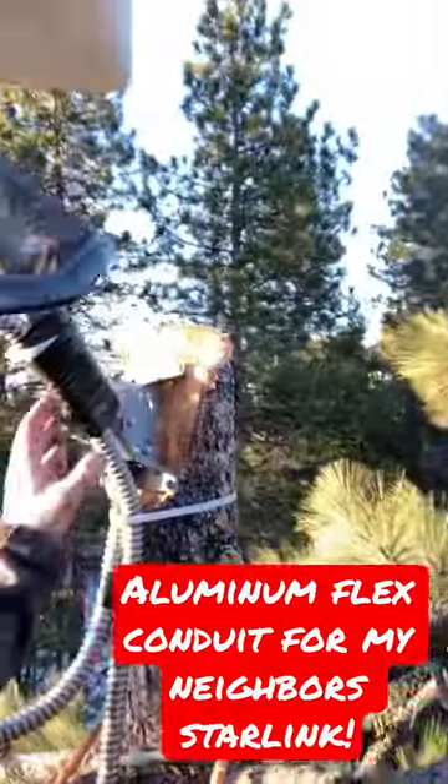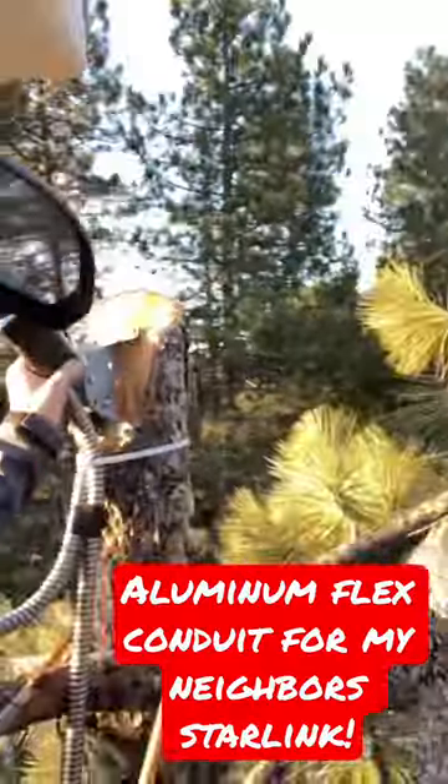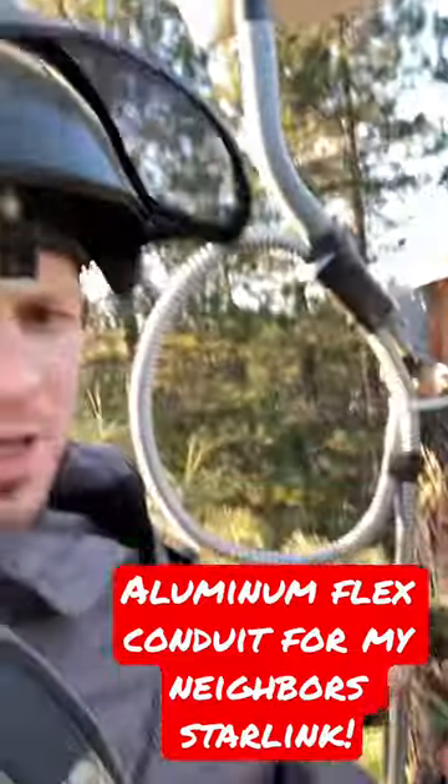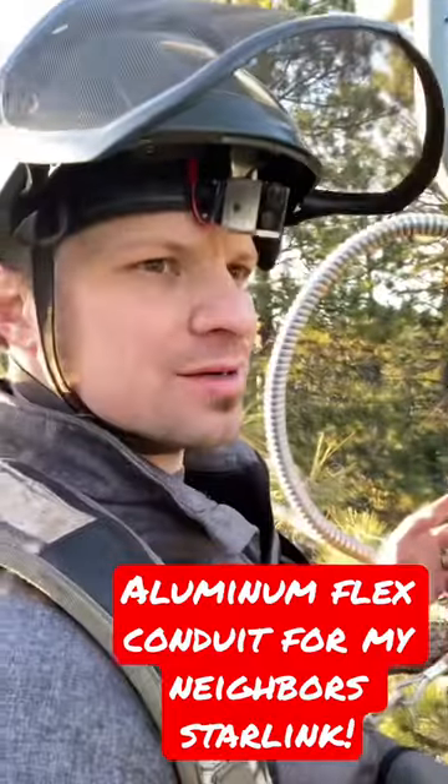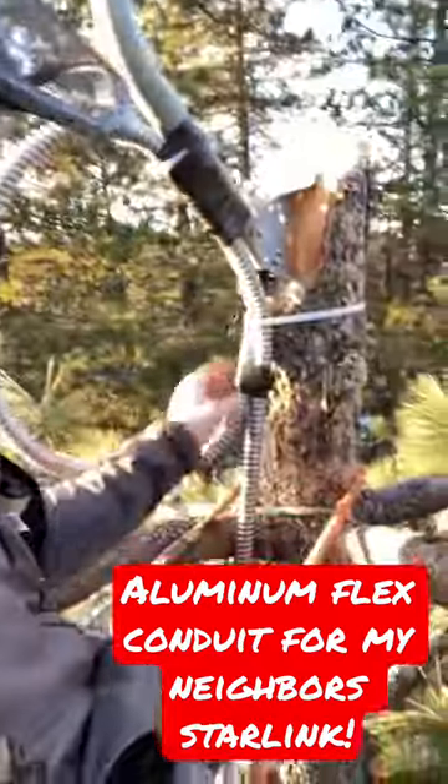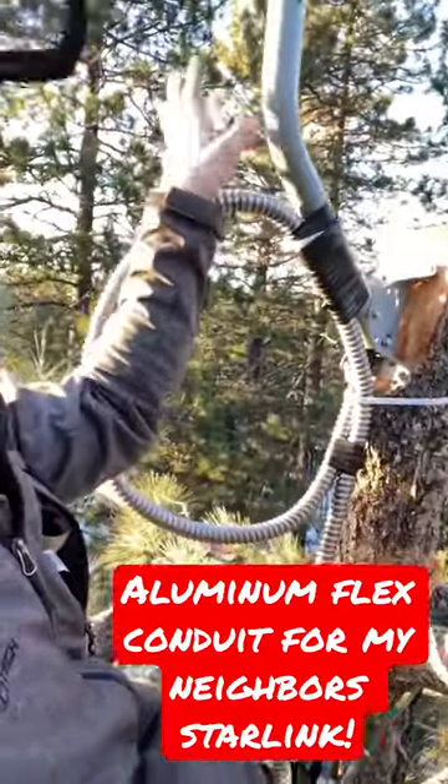Well, that should do. This is the mount that I had put up here a couple months ago. So I ran the conduit with the cable through it up into a weather loop, something like that, and then ran it up through the tube of the mount here, up on the Starlink, and should be good to go.